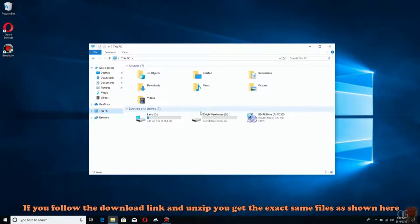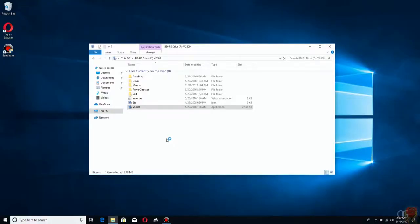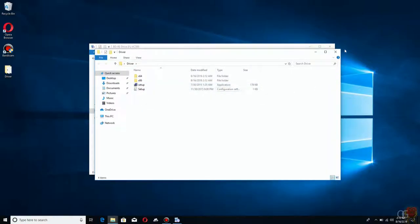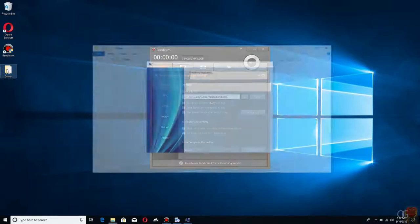If the disc doesn't autoplay after you stick it in, you can open File Explorer, go to This PC, double-click on your optical drive, and click on the VC500 application. This will launch it — provided you give it permission — and this horribly dated thing pops up. It looks like it's ripped out of 2005. There are a few different things you can install: PowerDirector seems to be a simple program to edit video or burn to DVD, and Easy Grabber is a little program that's supposed to grab the streaming video from the VC500 and save it as a file. You can also just copy the driver folder to your desktop and run the setup from there — it does the exact same thing. I'll just click Install Driver.